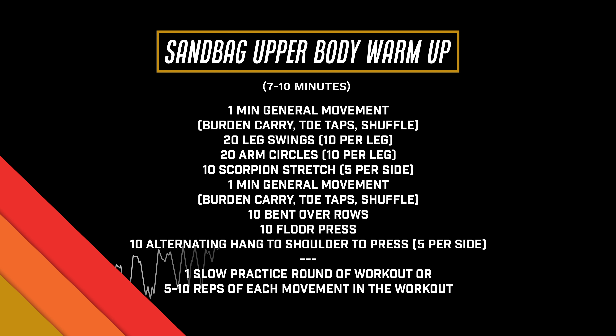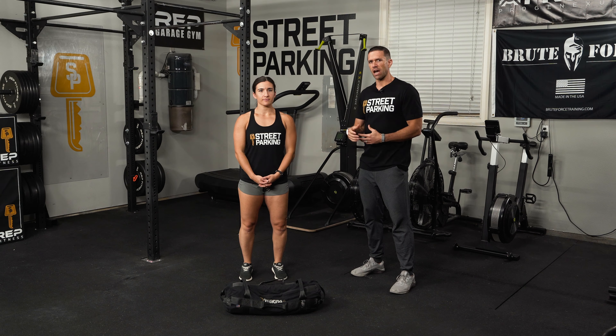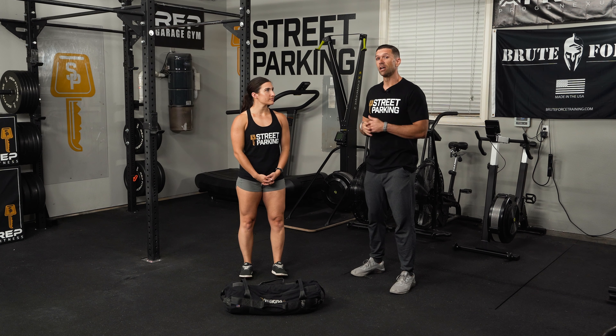This is your upper body sandbag warm-up. I'm here with Coach Alex, who's going to demo for us. This should take you roughly seven to ten minutes, so you don't want to blaze through it. Take your time and make sure you're doing some quality movement.